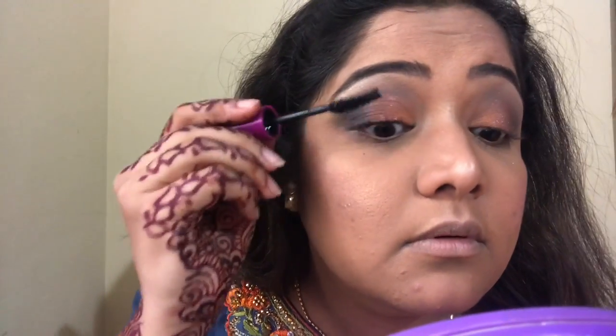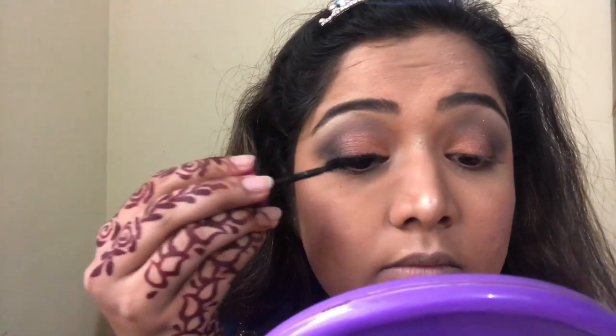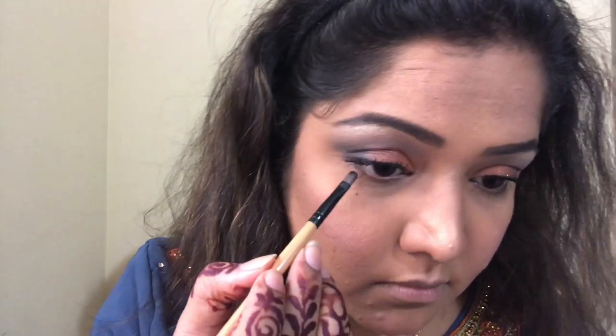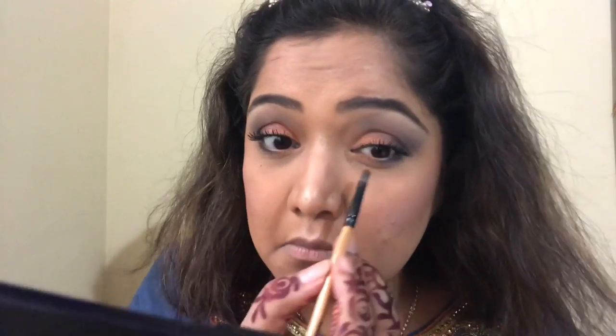Then comes my favorite thing in the world — mascara! I'm not fast-forwarding much here because I want you to see that I apply about 15 coats — yes, but it gives my eyes the look of fake lashes, I'm not kidding! See how I love to show the difference in lashes. The next step is to put the same colors on the lower lashes. When I started I realized the whole eyeshadow looks great — I hadn't originally planned lower lashes but once I started I loved it.